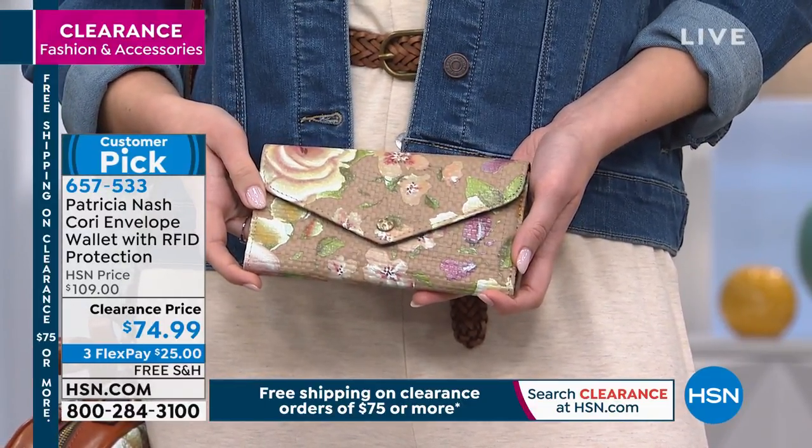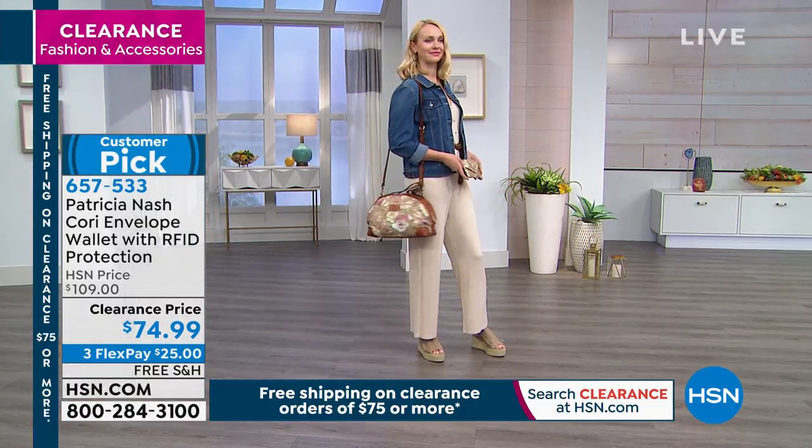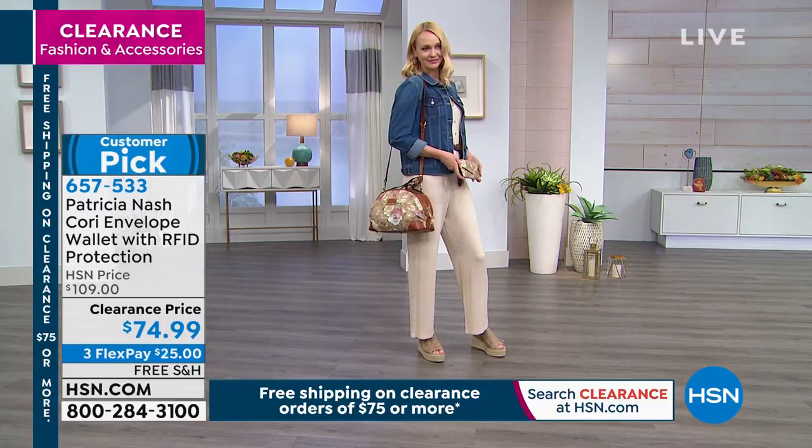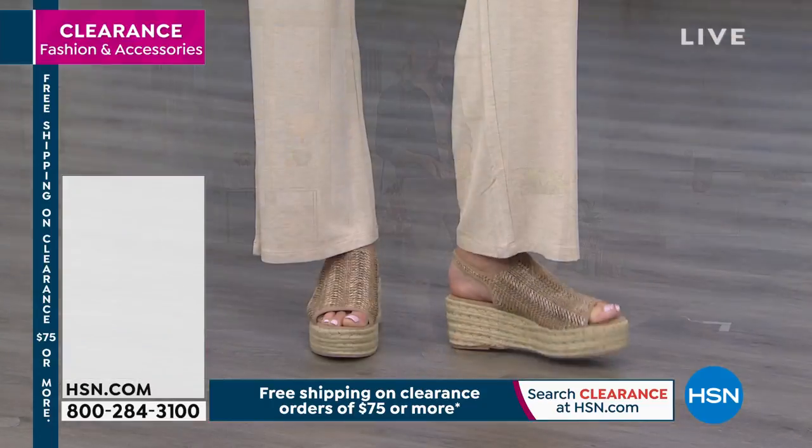We rarely have it at nearly $100 off for the purse and $35 off for the wallet. If you notice — I love her whole outfit. Notice the shoes with this purse and wallet. Elizabeth has on a beautiful ensemble.